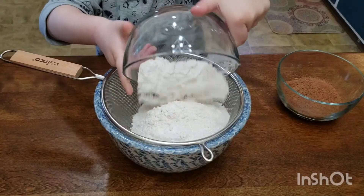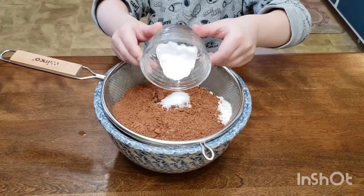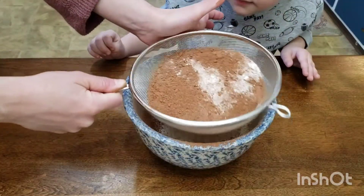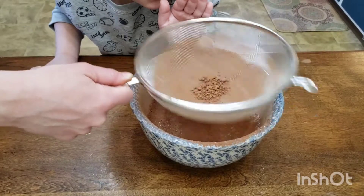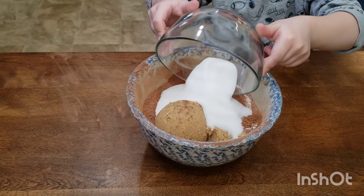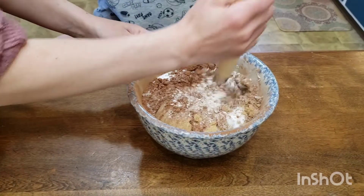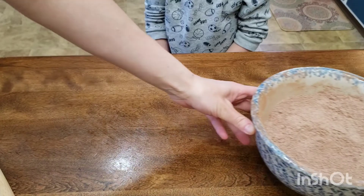In a separate large bowl, sift your flour, cocoa powder, salt, and baking soda together until completely sifted — this way we won't have any excess lumps. Also add in your light brown sugar and white sugar. I should have used a larger bowl; this one was way too small. Whisk it together until completely combined and set aside.